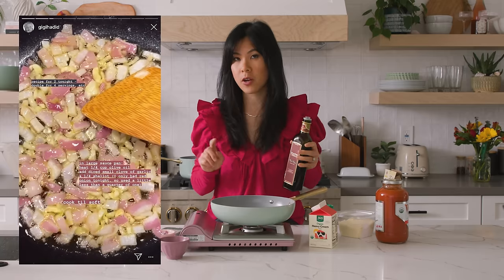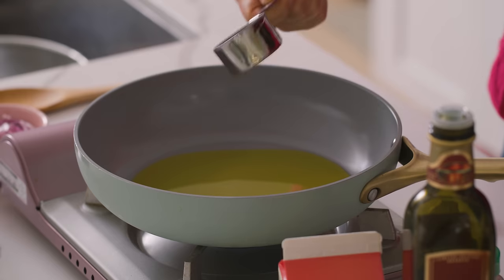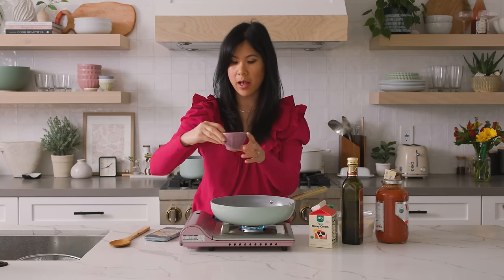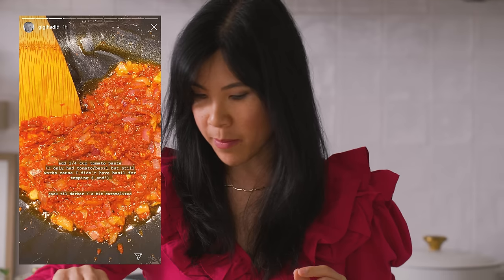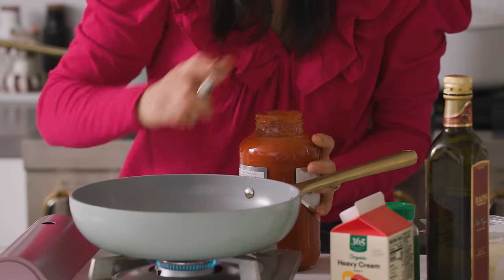So it looks like she has the directions here. A quarter cup of olive oil — this is more oil than I'm used to cooking with, but you probably need it. A quarter cup of this, and then I'll add a little less than a quarter of red onions because she didn't have shallots, so we're not going to use shallots either. Add it in and garlic — she didn't specify how many so I just used three garlic cloves. Cook till soft, and then you're supposed to add a quarter cup of tomato paste, but she didn't have any so she used tomato basil sauce. I like how she uses substitutions when she doesn't have an ingredient available — makes it a little more flexible.